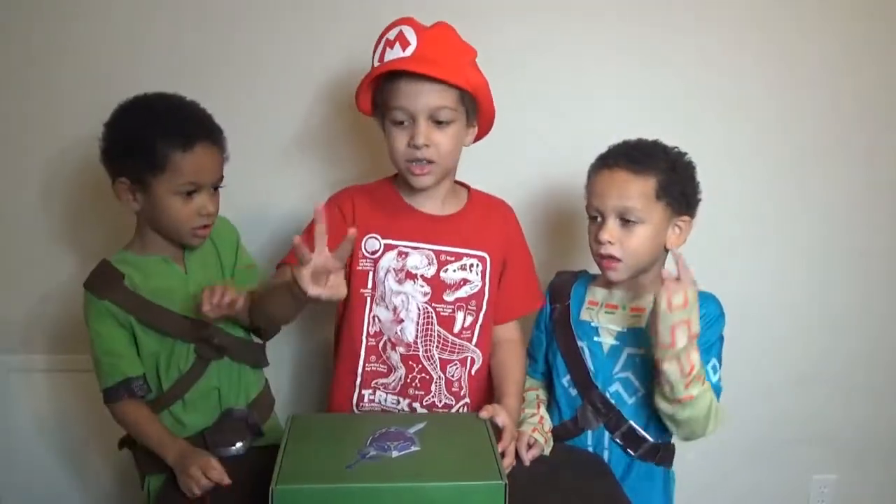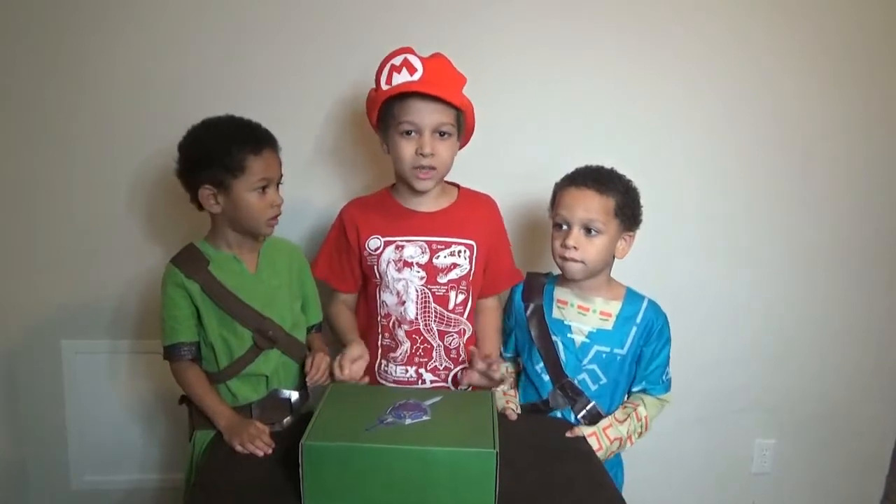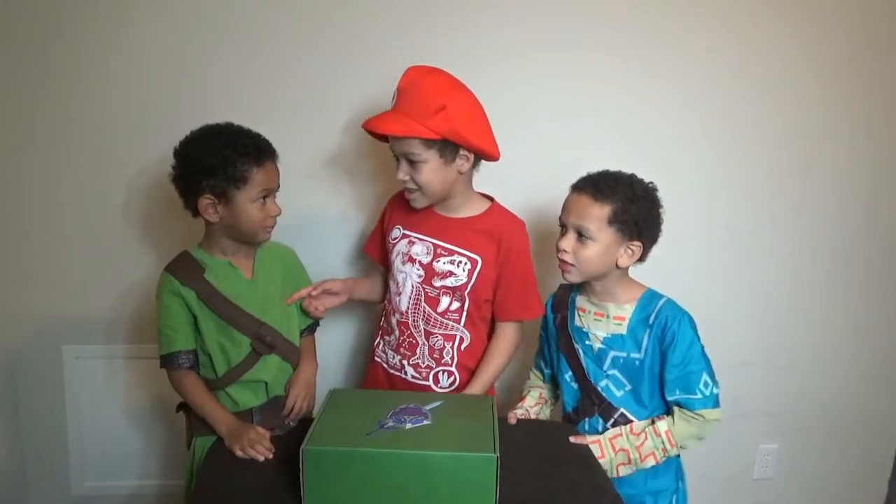3, 2, 1, go! What's up YouTube? Welcome to the J Brothers! I'm J and this is Gabriel. This is Ace.